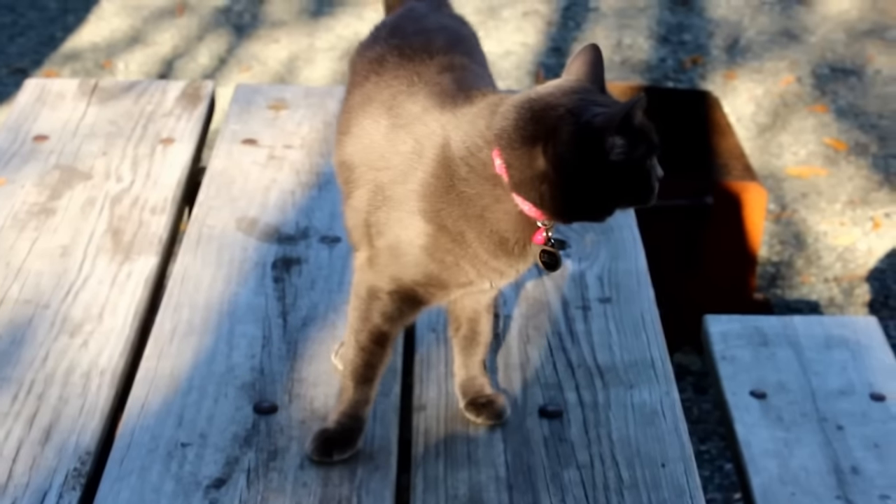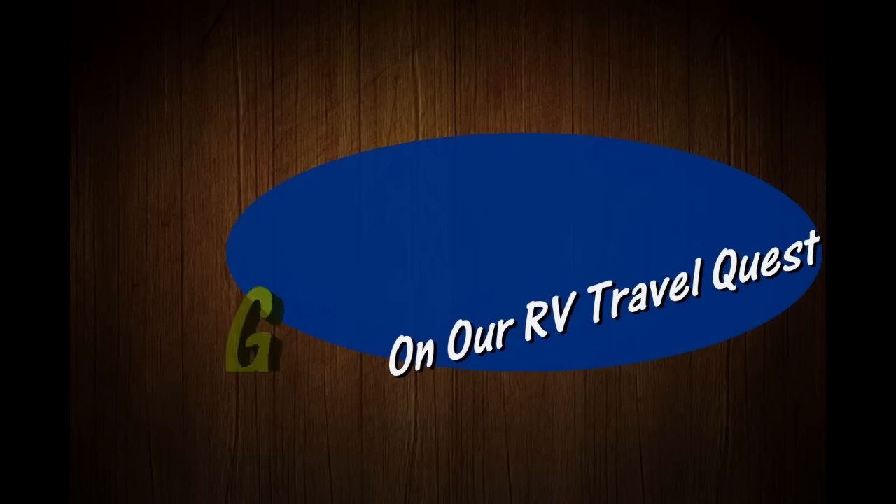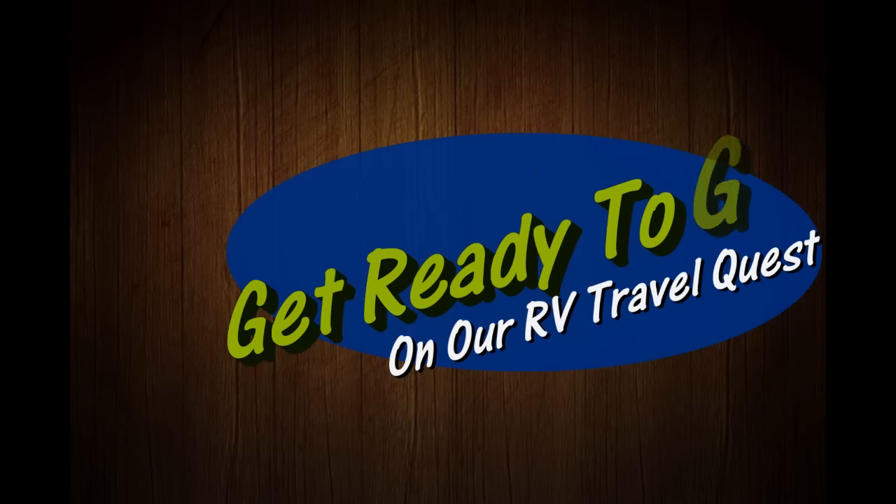Hi, I'm Rob. Hi, I'm Sherry. And this is our cat, Lily. This is Cinder. We've got the truck. We've got the trailer. And we're ready for our RV Travel Quest.